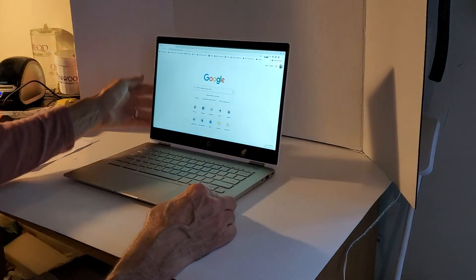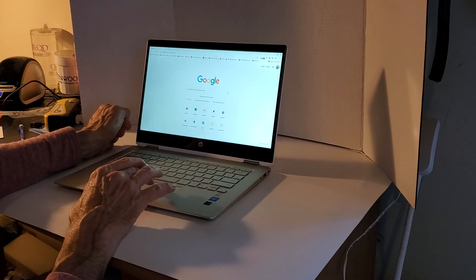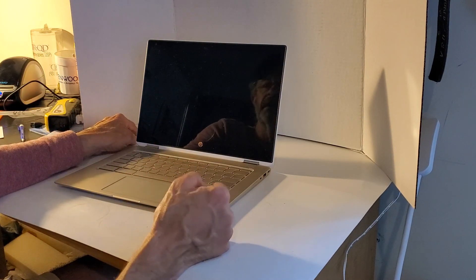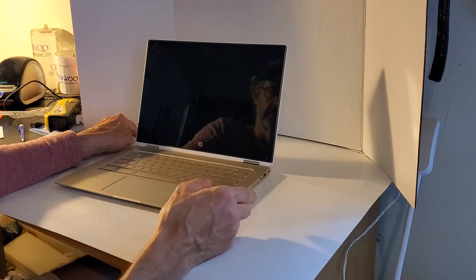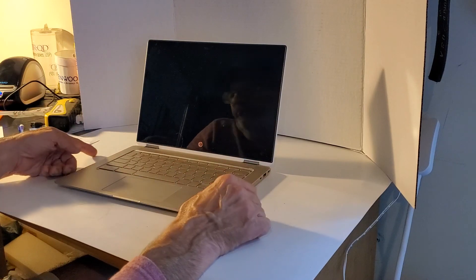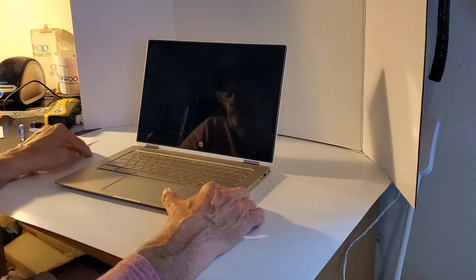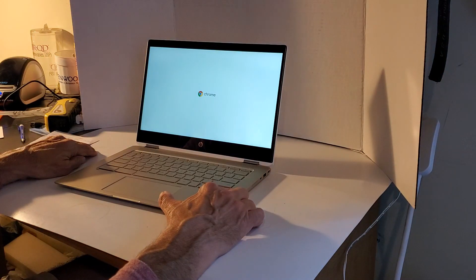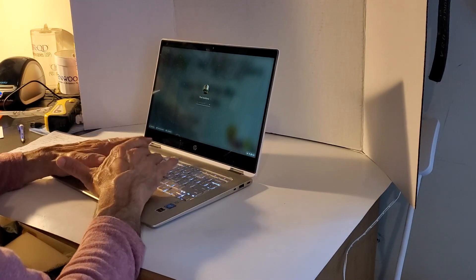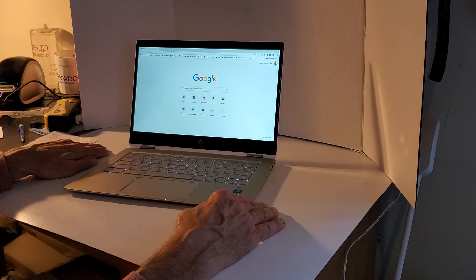Let me show people thinking of getting a Chromebook just how fast it boots up. What's also great is it updates automatically — no constant 'update, update' messages like Windows that take forever. You can power it on with the power button or by closing and reopening the lid. Just push the power button, the white light comes on, you sign in... and that's it. Not even 20 seconds.